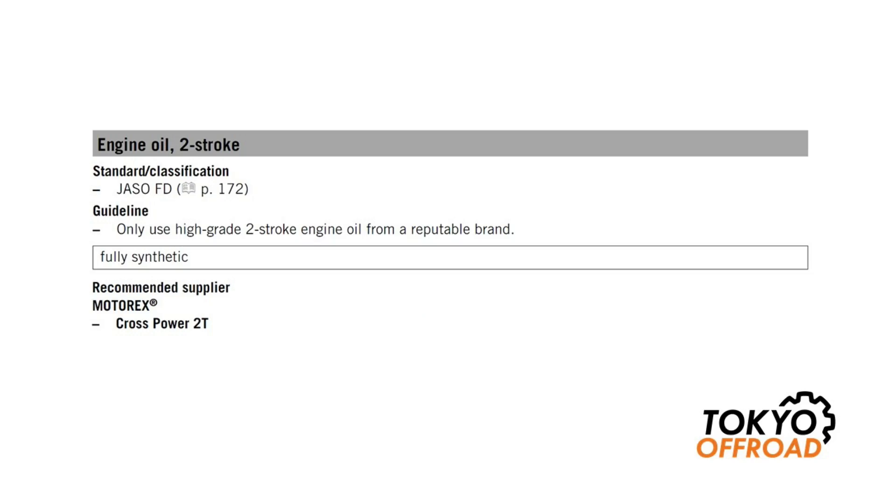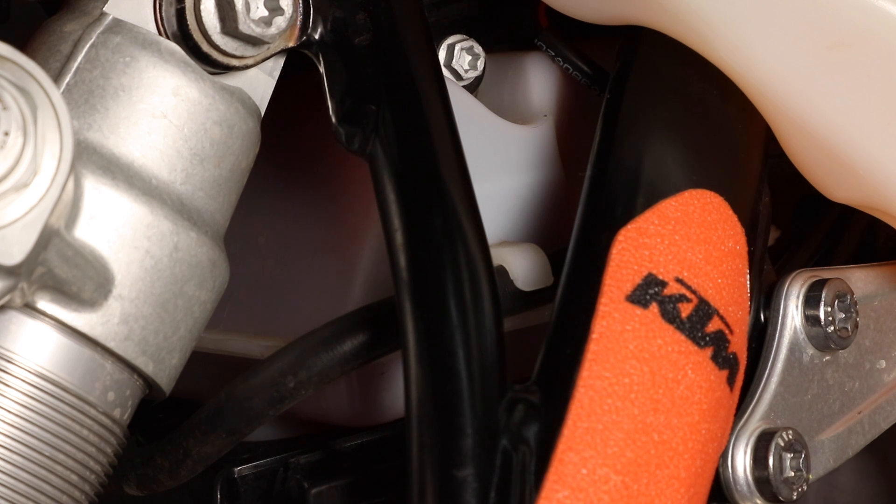Regarding two-stroke oil, the recommended oil in the manual is Motorex CrossPower 2T, and that's what I use. I've had very good experience using it in TPI bikes and also my carb bikes. If you want to use a different oil, you should really research into that and look carefully whether it's suitable for TPI injection bikes or not. The reason being, different oils have different viscosities at different temperatures, and that can play into how much oil is being injected via the oil pump. So if you're not sure, I would just use Motorex CrossPower 2T.